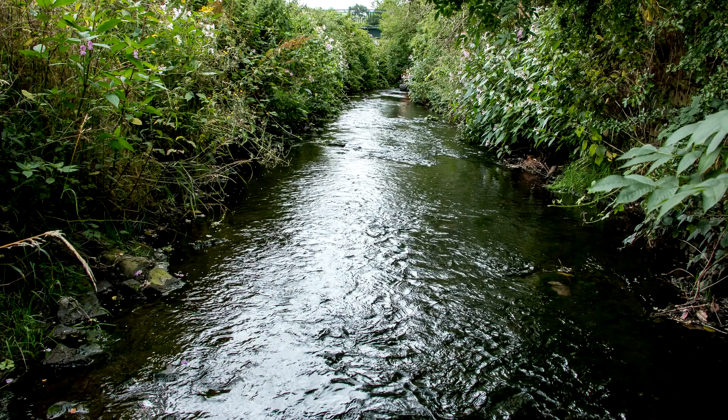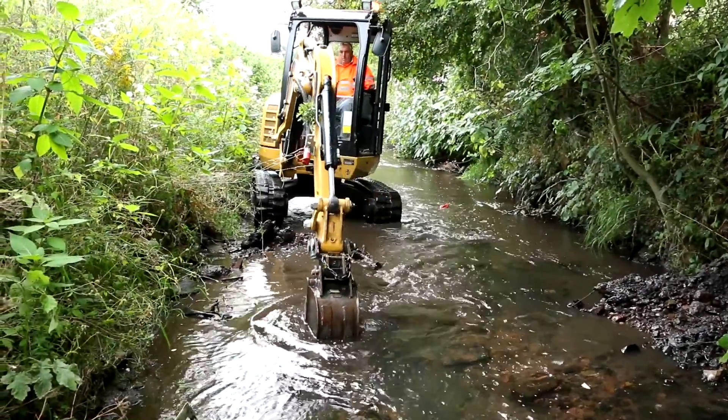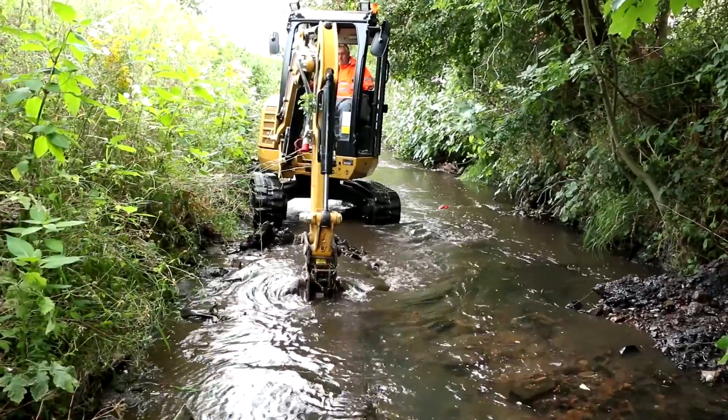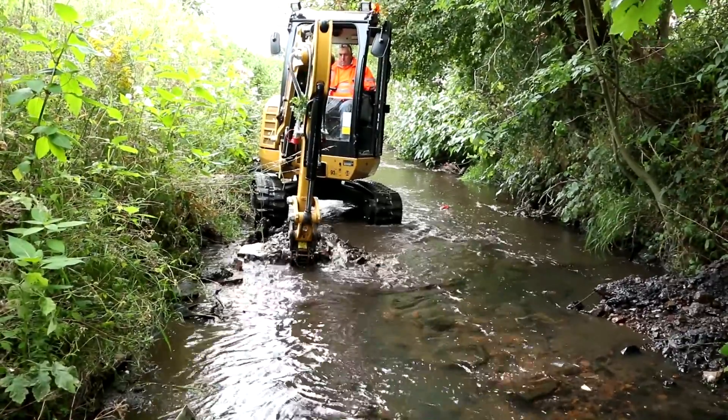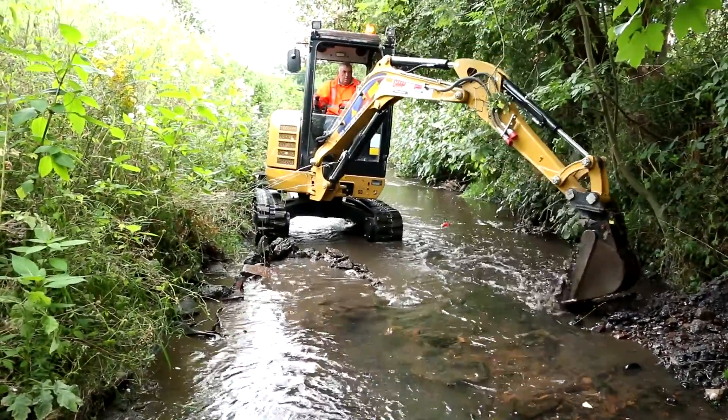Starting with a blank canvas, it was back to Jeff and his digger to kick start the process. By carefully spreading the bed material to create depth and new side cast beaches or point bars, a varied and more sinuous channel was created.